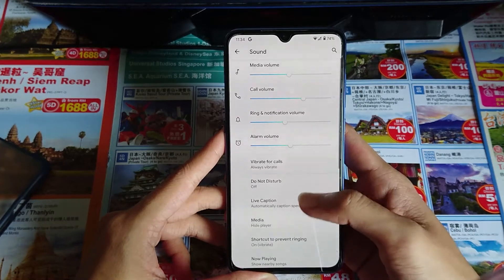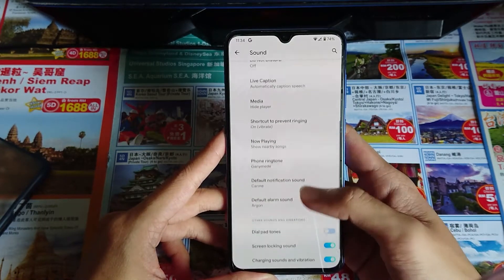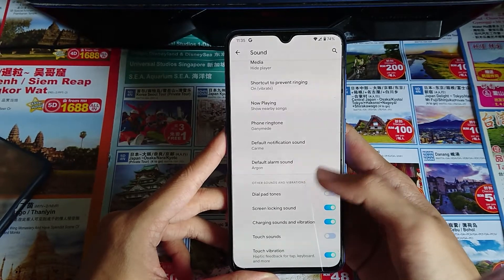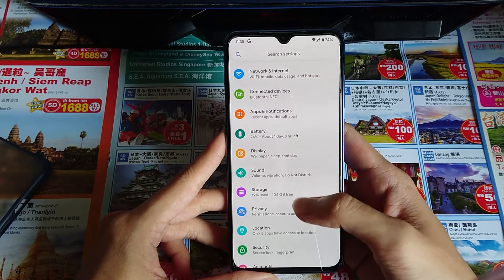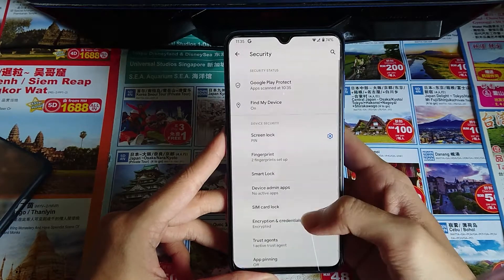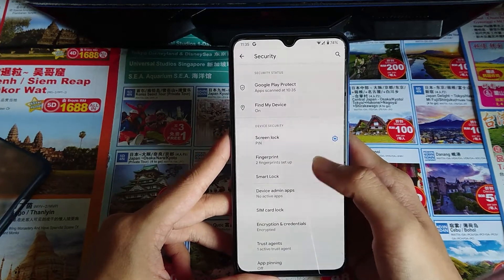For sound, it's almost the same as pure AOSP. For security, we have fingerprint but no face unlock.